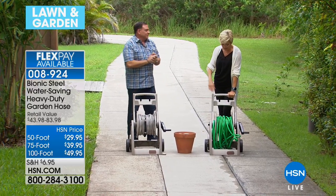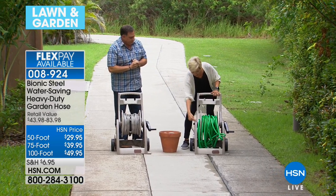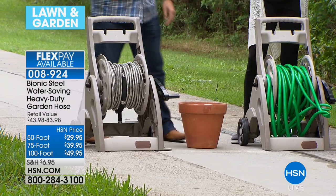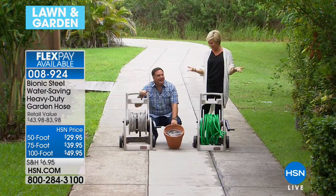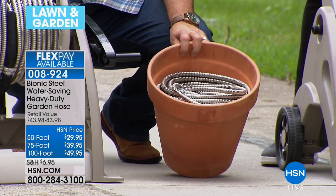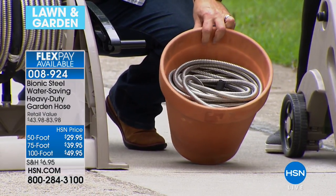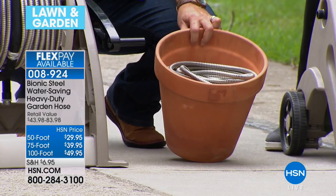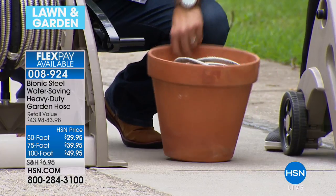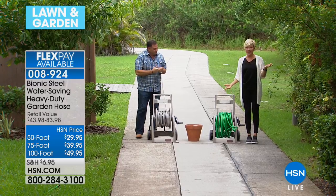If you live somewhere with a homeowners association and they won't let you have a hose reel mounted on the house, look at this: 100 feet of bionic hose stored in a flower pot. It easily fits in there. The rubber hose is already kinked. I was so tired of wasting money buying a new rubber hose practically every year — but with the bionic hose you're going to have it for years and years to come.